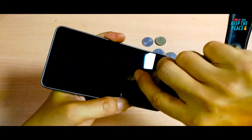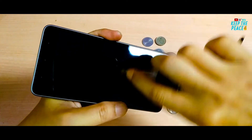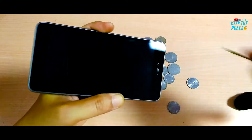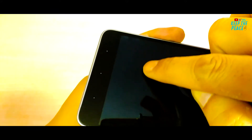The Gorilla Glass 3 did not come to much use because the coin did leave a faint scratch mark on the third rub, though the camera is not able to pick up the scratch. I will definitely advise you to apply a tempered glass no matter what phone you use, because over time it's going to get multiple scratch marks or get shattered if you drop it!